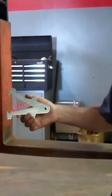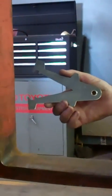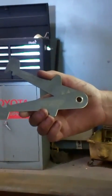Chris from Southeast Industrial Equipment, Gunking Branch. Today we're going to be doing a safety check on forks using our fork gauge, which is a Cascade part available through our parts department.